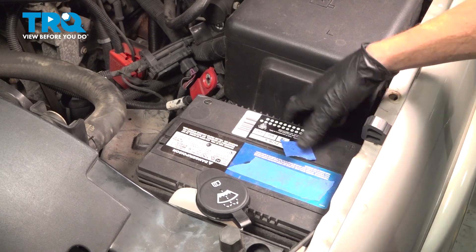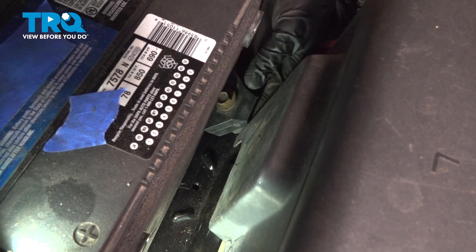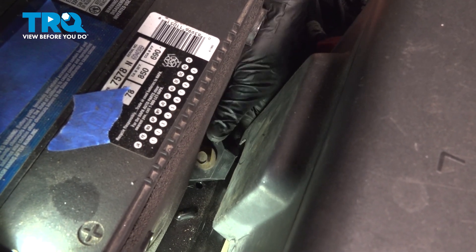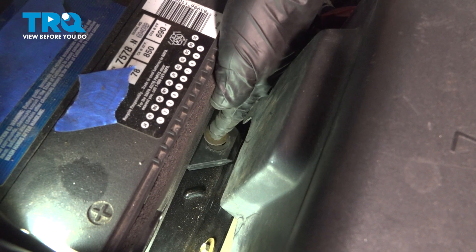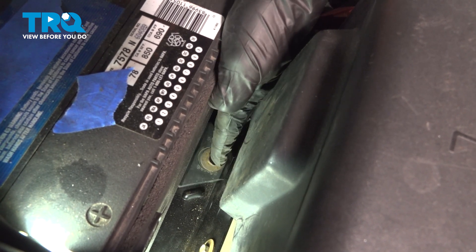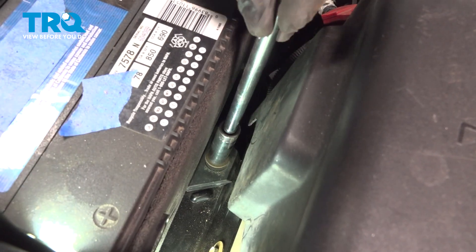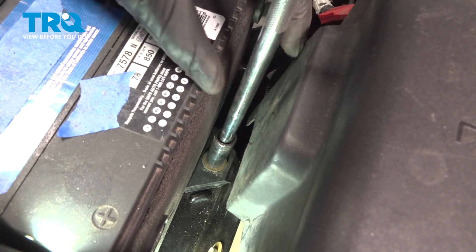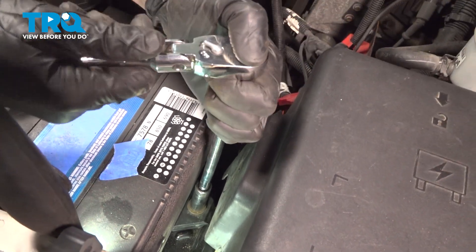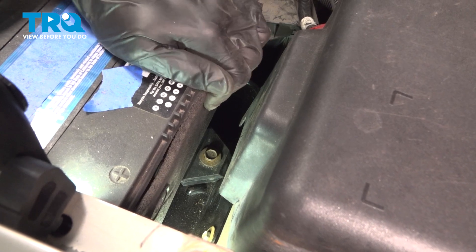Reinstall your battery. Let's continue on to that battery hold down. This can be a little bit difficult to get your hands in here. Just get it in position, start in that mounting bolt, and then snug it up. Secure.